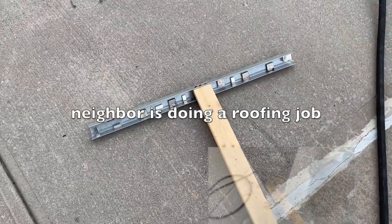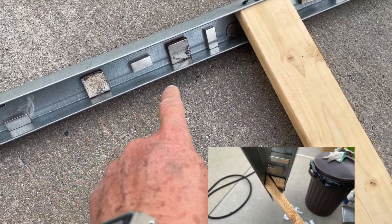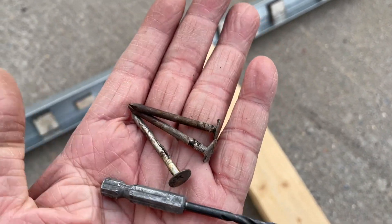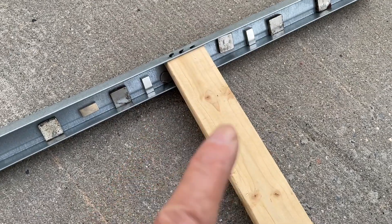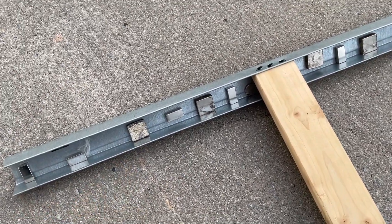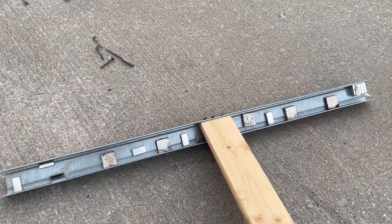What I made is a DIY magnet sweep. These are just neodymium magnets, very strong, and these are the kinds of roofing nails that came off. The roofing people used a magnetic sweep also, but I guess they just couldn't pick up everything, so I made one. I'm gonna sweep again after my neighbor's roof is done to make sure I sweep every place.